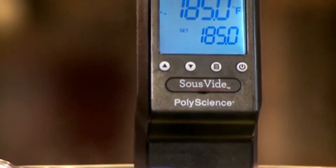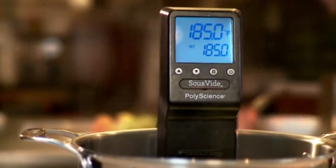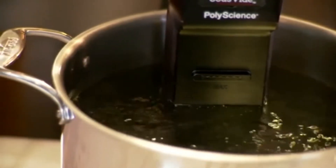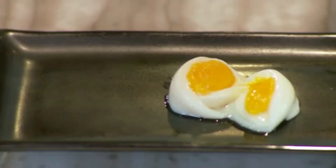The Sous Vide Professional precisely controls temperature within one-tenth of a degree Fahrenheit. It provides improved temperature consistency through circulating the water, which is especially key for delicate foods.